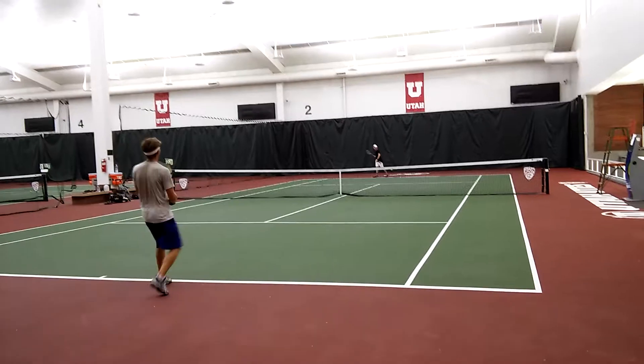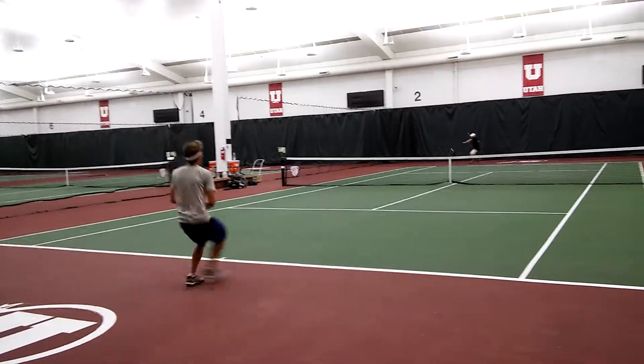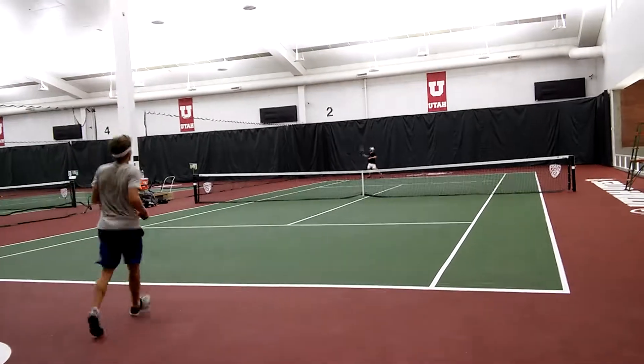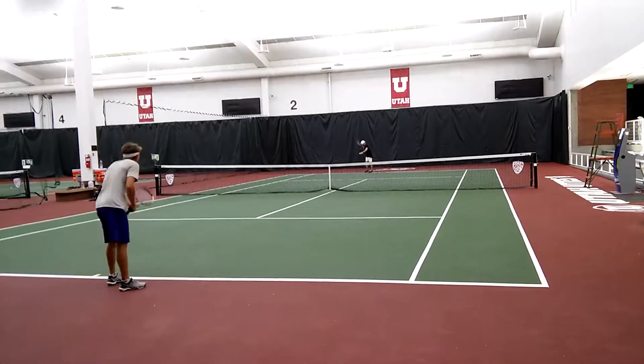No jumping on it. You got to move back. You got to move with it. Move with the ball. Again, that's why it was coming back so fast. Don't take it early.